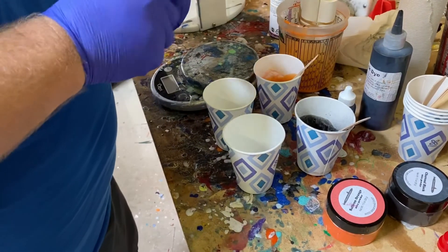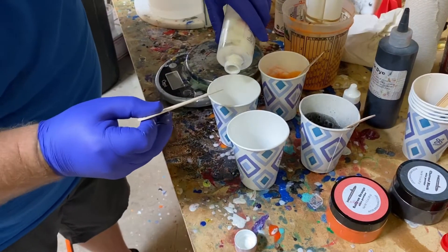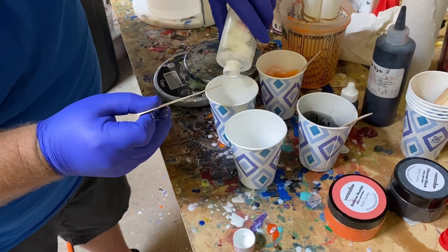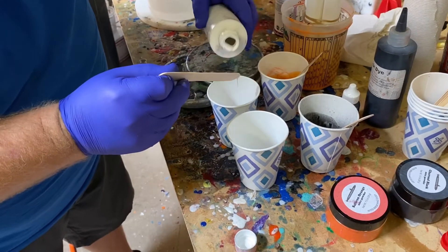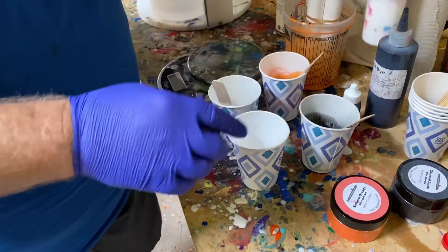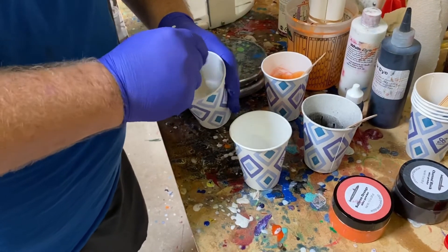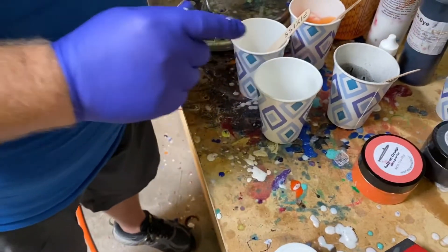Now the third color — if you want to consider white a color — you've got to be real careful because this stuff comes out fast without the nozzle on it. I go a little heavy on the white. That puff of black actually got a little black into my other two cups, so you never know what's going to happen. I'm just stirring up that white, and for the clear I don't have anything to add yet.